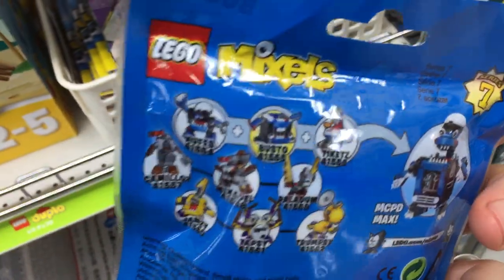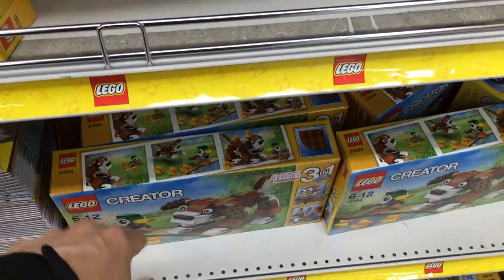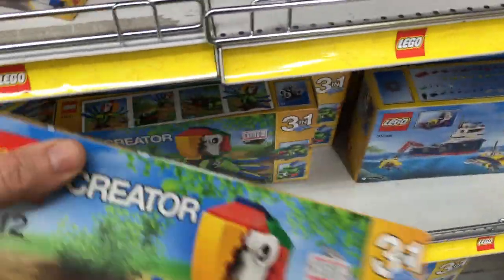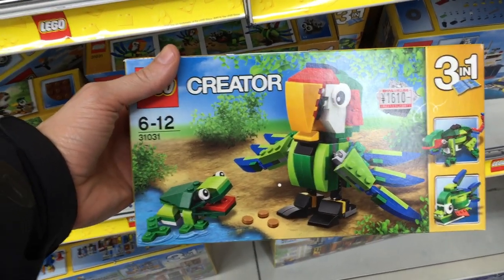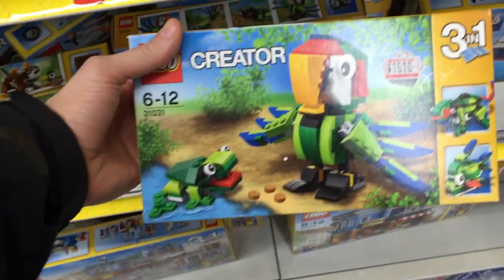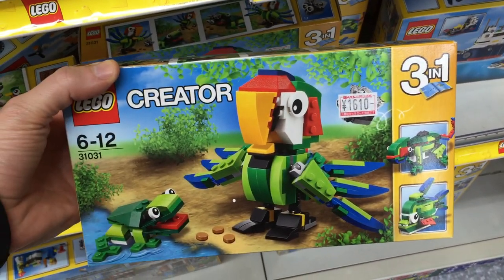I already have this one, but I'm thinking my wife would truly enjoy this one. She's really big on birds, and she likes frogs and animals and the like. So I think she might like this one — I might have to pick this one up on the way home.